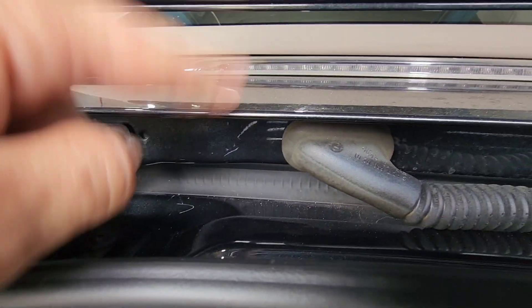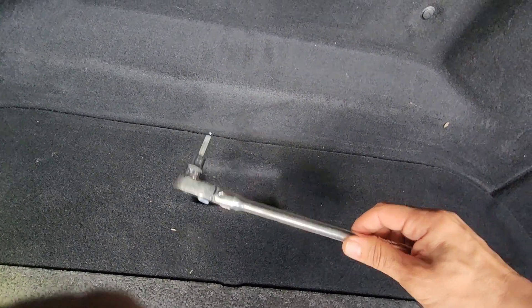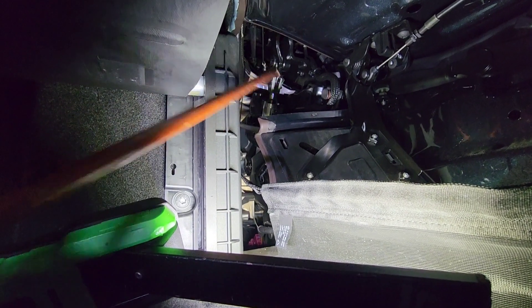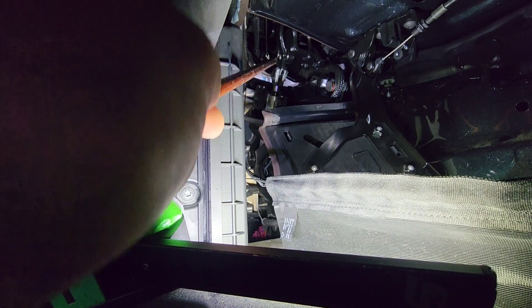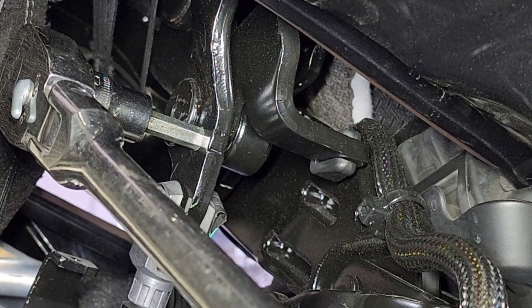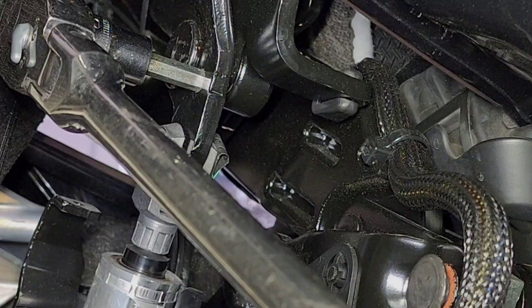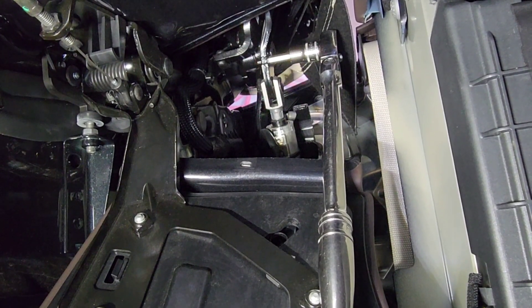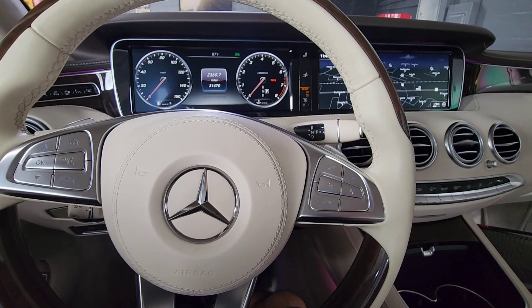In order to release this part, you have to release the pistons for the soft top. When you're inside, the Allen key should go into the hole right there and release it like this. That's where the Allen key goes — you just move the piston. Same thing on the side, same spot — it's very tight. Same thing on the left side, release pressure to the cylinder.